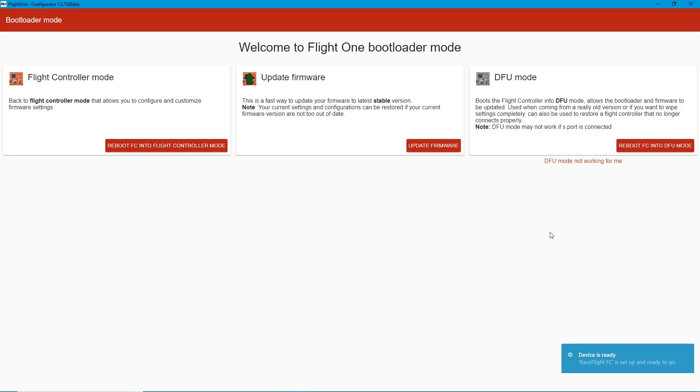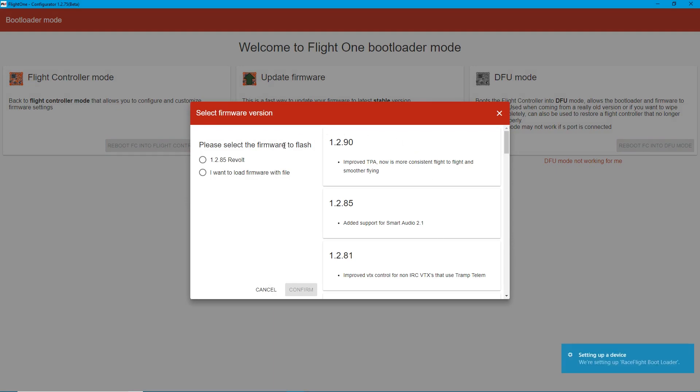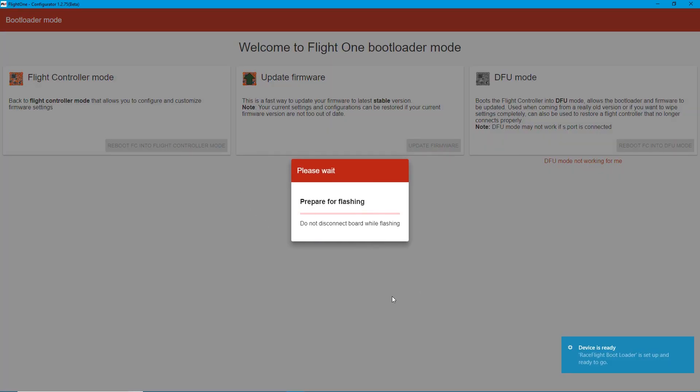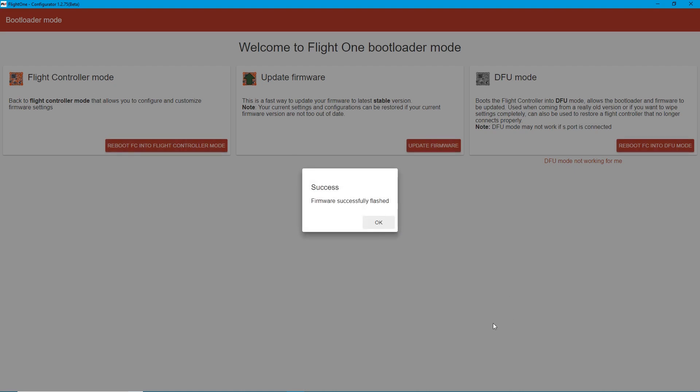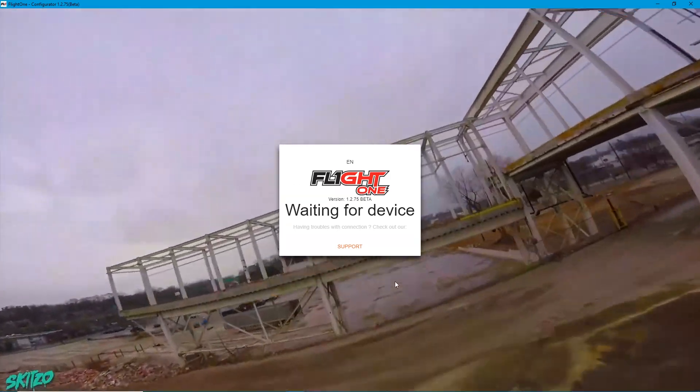All right, now we're going to go ahead and update the firmware. We talked about version 1.2.85 — go ahead and click on that, hit confirm, and let Flight One do its thing. That's one of the awesome things about Flight One: it's very user friendly. Do not disconnect your board while it's flashing. The firmware was successfully flashed — good to go guys.